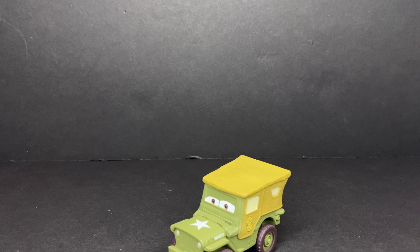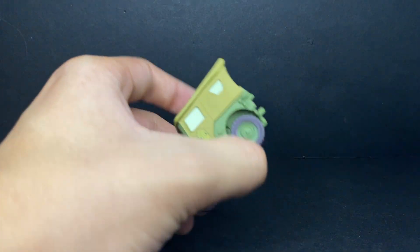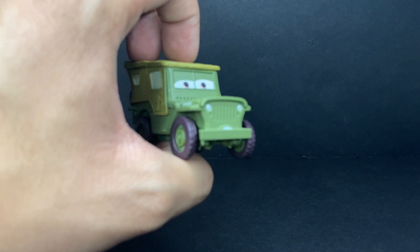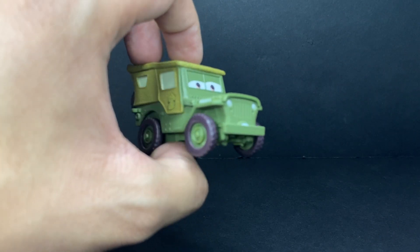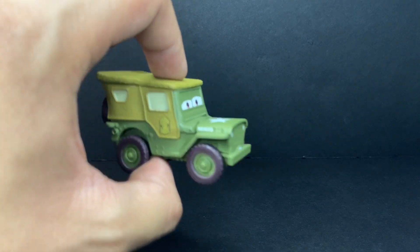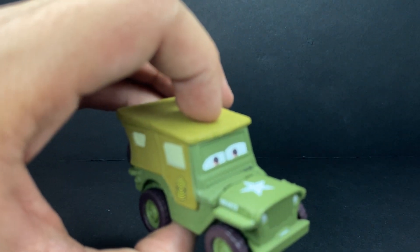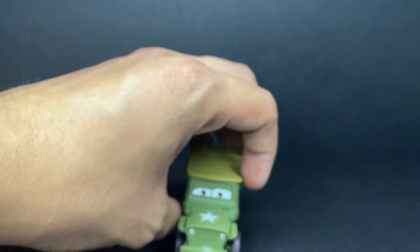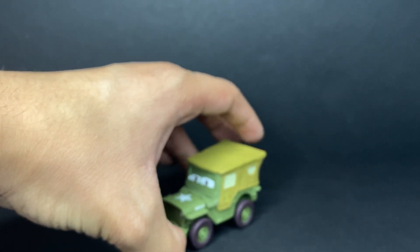I never got any of them while they were in the stores. I believe this guy was a Christmas gift, and it may have been 2017 when I got him. He is very, very cool — very accurate, which is what Mattel set out to do with all of these versions.